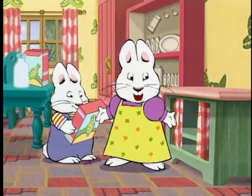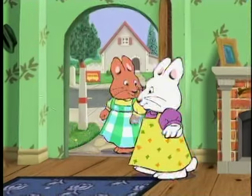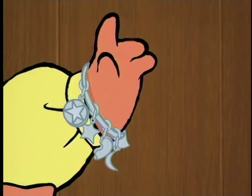That must be Louise! Coming! Hi, Louise! Hi, Ruby! What's the surprise? It's a charm bracelet — each charm reminds me of something special.